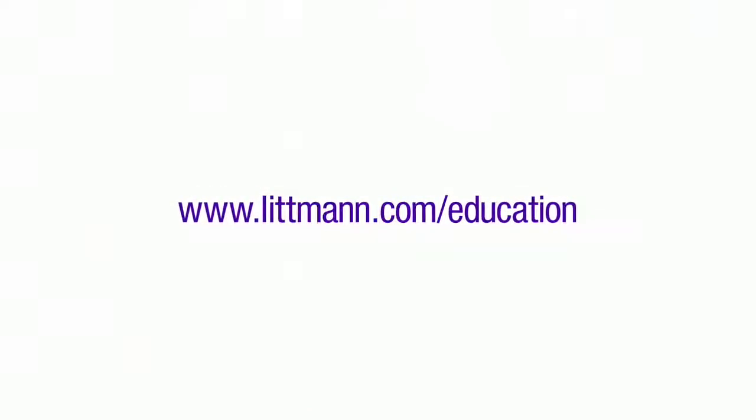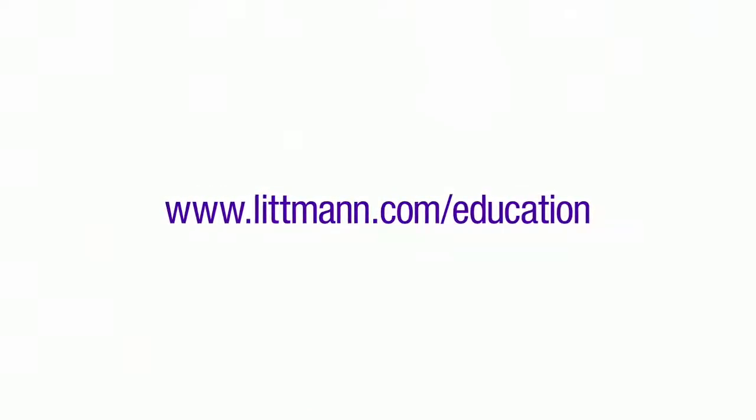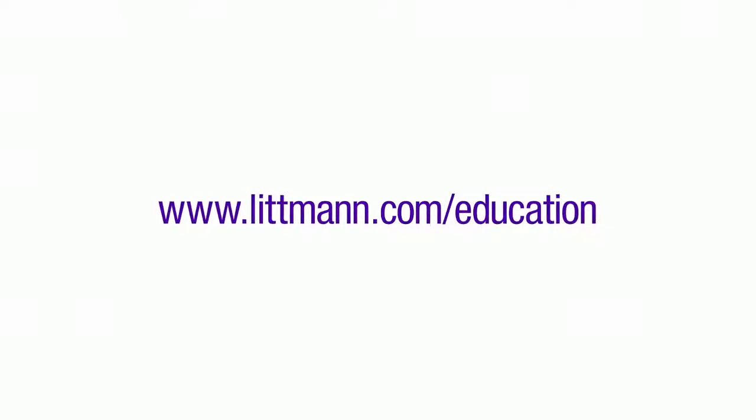For additional auscultation tips and training, visit the Littmann Learning Institute at Littmann.com/education.